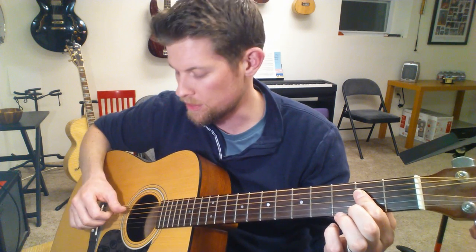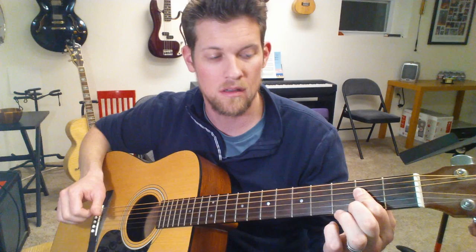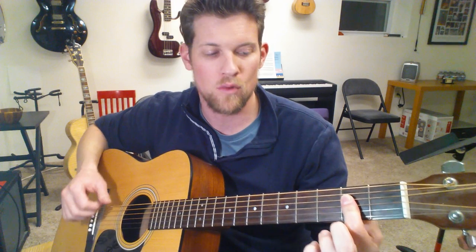On an A chord, your thumb is going to be hitting the open A string and then the D string on the second fret. In this song you'll have to do an A chord with one finger across those three strings, so your thumb is hitting these two the whole time.